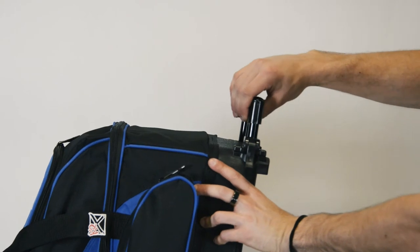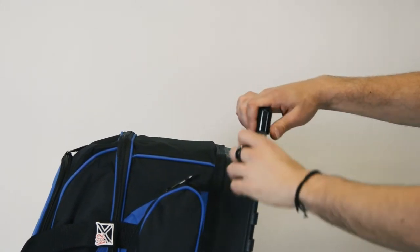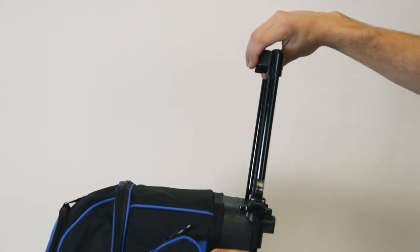This round handle comes with an easy to use locking device to keep your handle from moving back and forth when changing directions.